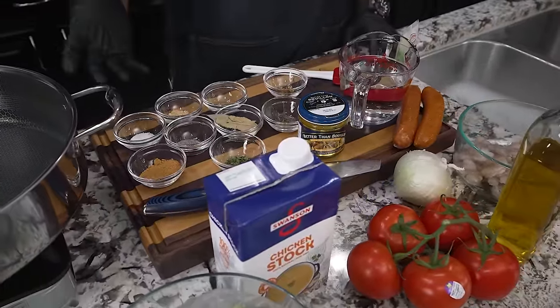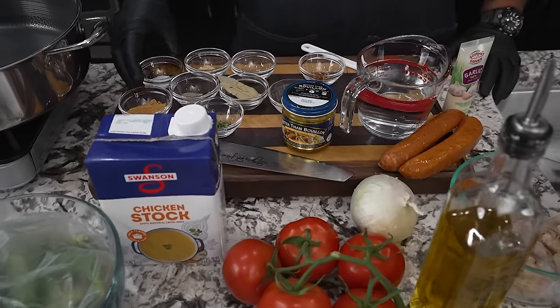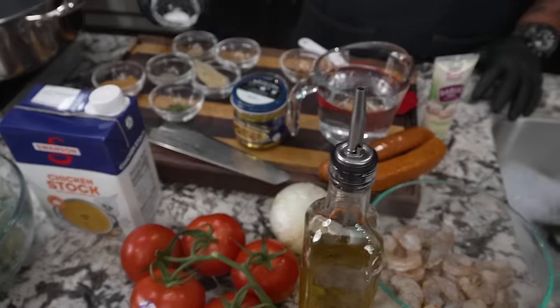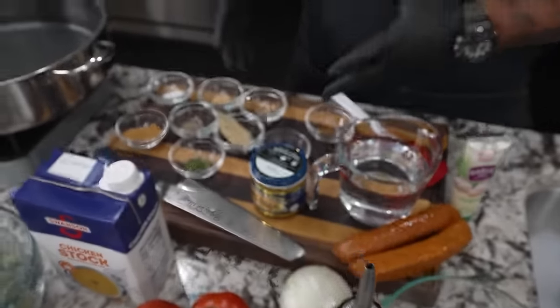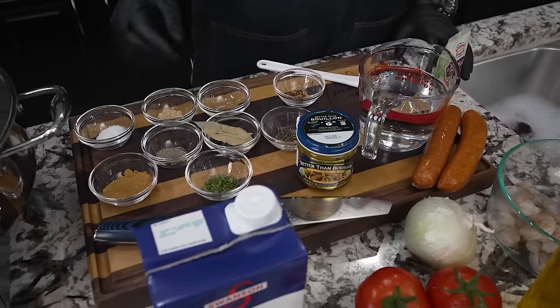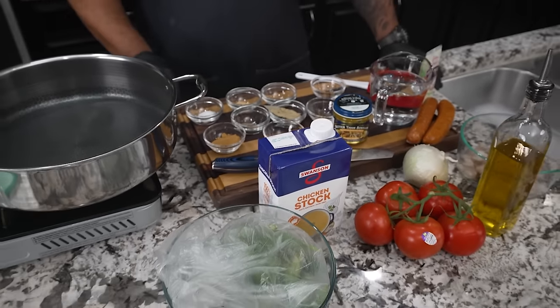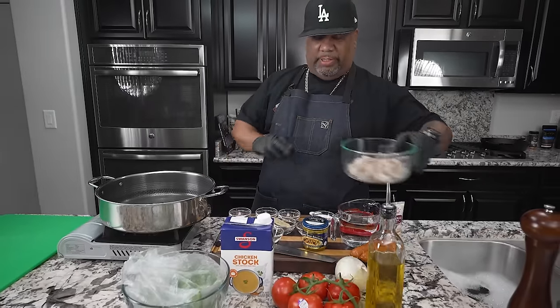First thing I'm gonna do is fly over some of these ingredients. Don't let it get you in an uproar because it looks like a lot. I use these bowls because I'm going back to the basics — if you measure out your ingredients and set them aside, arranging them in the order you use them, cooking is not going to be a chore.